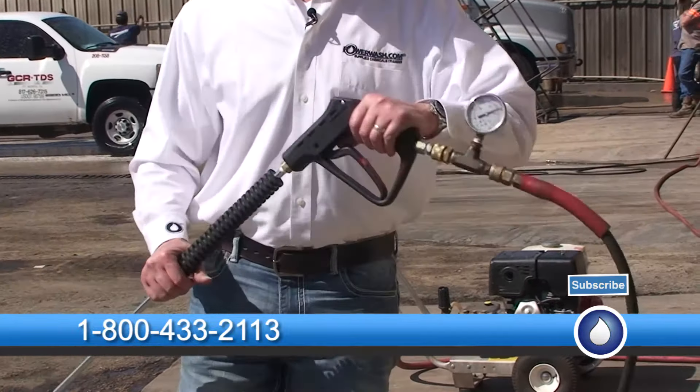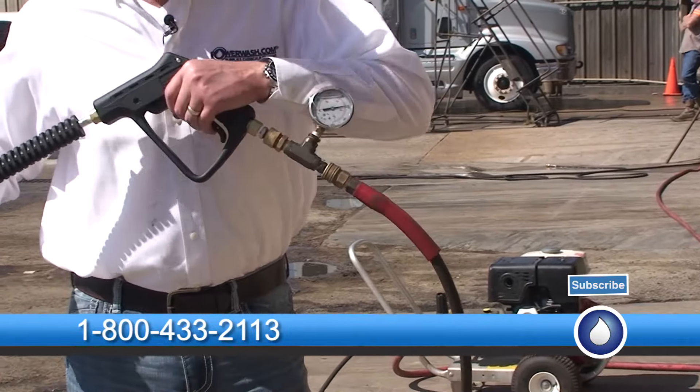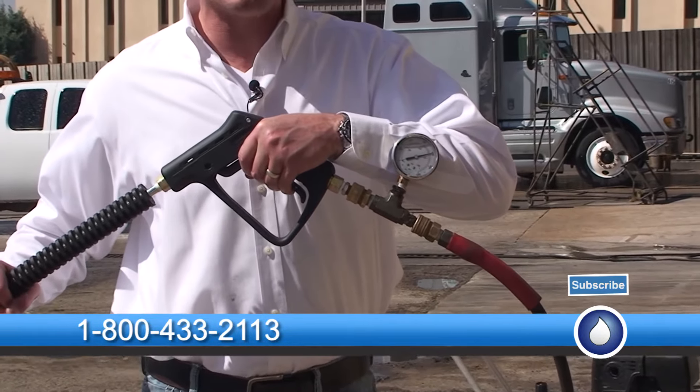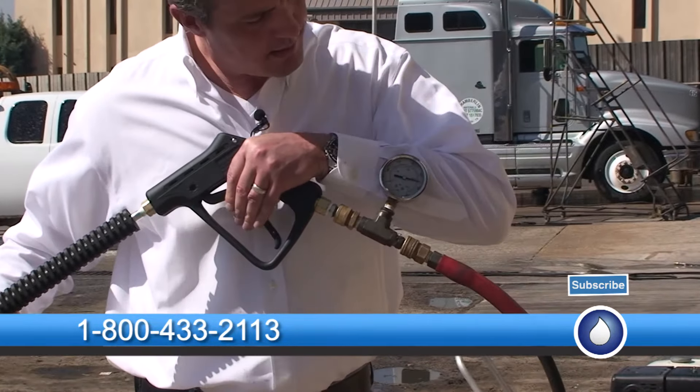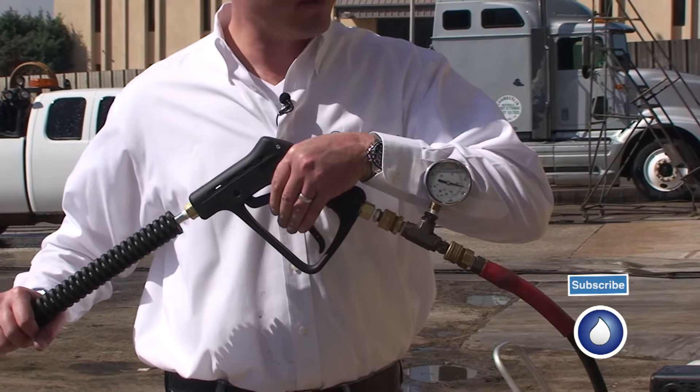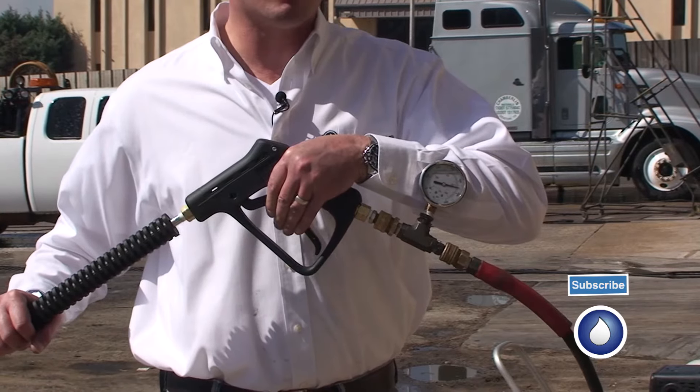I gave it about another full revolution turn. I'm at maximum pressure — 4,000 psi. At 4,500 psi my spike pressure is over the target, so I'm going to back it off a quarter turn and see what I get.